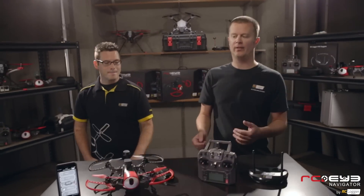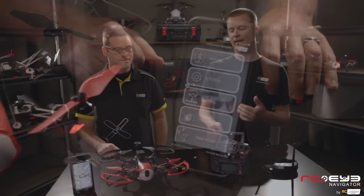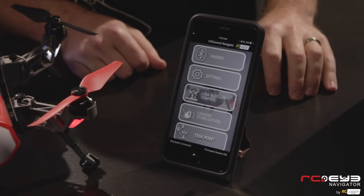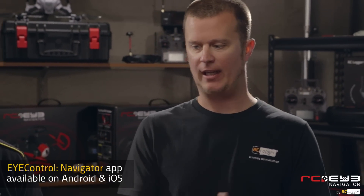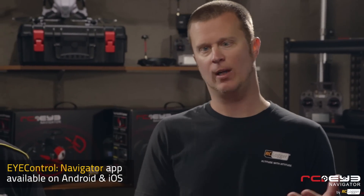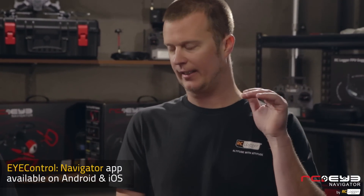We also want to talk about Bluetooth. We put a Bluetooth module in the Navigator because we have an app you can launch from your smart device. The app enables some pretty cool functions, including something called geofencing — you can set up an invisible perimeter and prevent the Navigator from flying out of it. There's also a height fence, so if you're diving towards the ground, the Navigator can automatically stop the dive and prevent a crash.